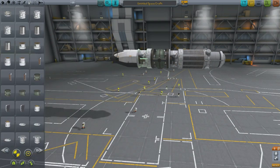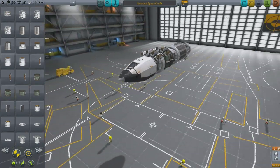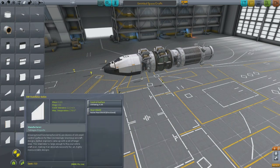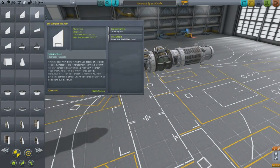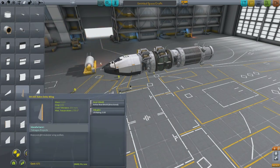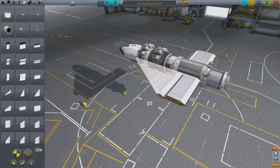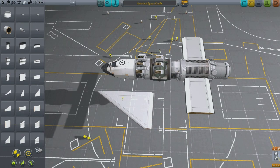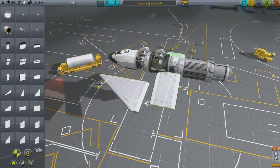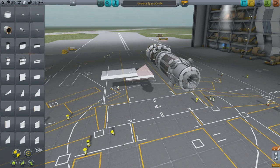I recorded this probably November or December of 2013, so it's been a while. I don't remember exactly what my thought process was, but as you can see, if you've been playing Kerbal Space Program, you can recognize the parts. There's a nuclear reactor, a command cockpit from B9 Aerospace, a radiator acting as an electric generator connected to the nuclear reactor, and a thermal jet at the end — though I believe I switch over to the fusion rocket later.